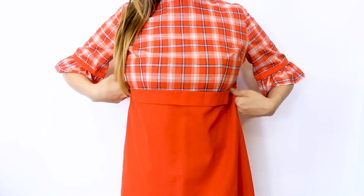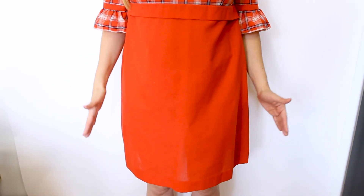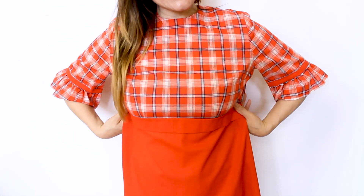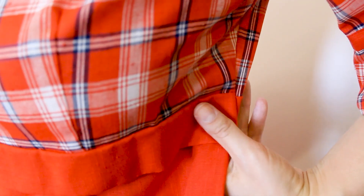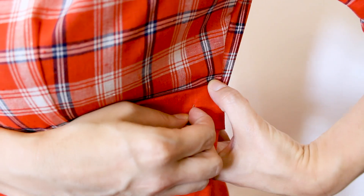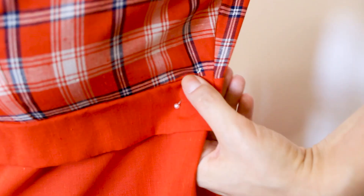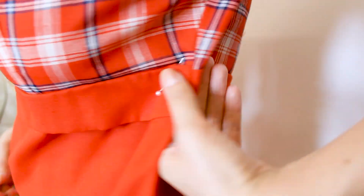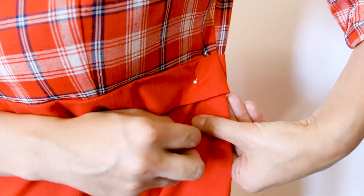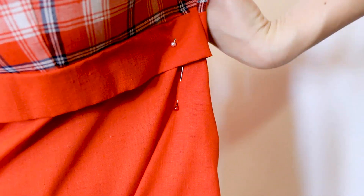This dress is just a little bit big in the top. I want to leave the shift A-line to it because that is part of the style, so I'm going to pin up here in the chest on the side seams. Grab your stick of pins. What I like to do is grab the amount of fabric I'm going to take in, put a pin through the back and back out the front, creating a fake seam so you can feel how tight it's going to be. Now pin down the side seam as much as you want to take in.